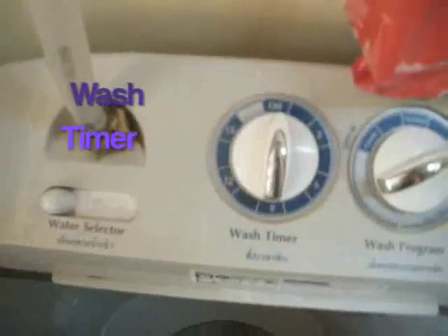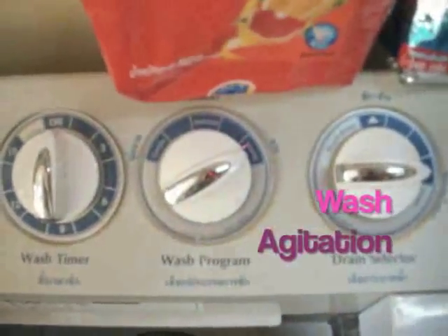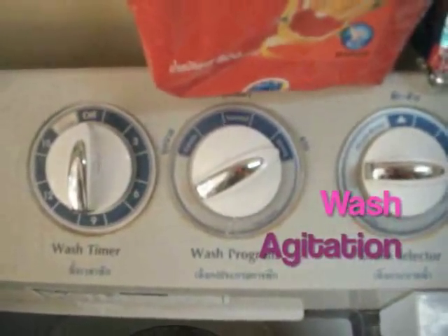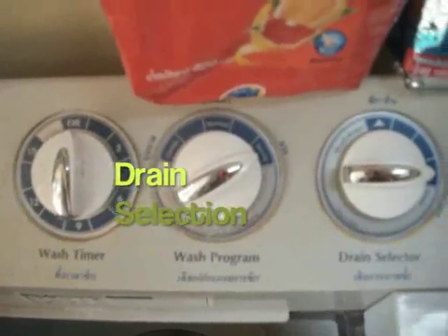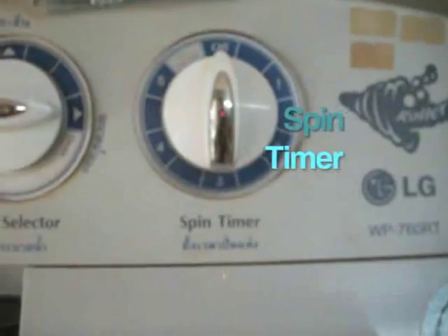They don't have heated dryers. The dials are the wash timer, how hard you want it to wash — gentle, normal, or strong — the drain selector, which lets you drain or keep the water, and the spin timer.